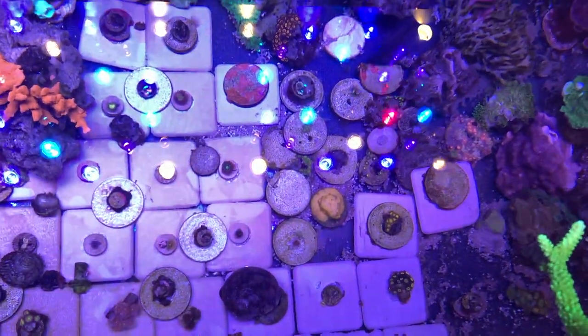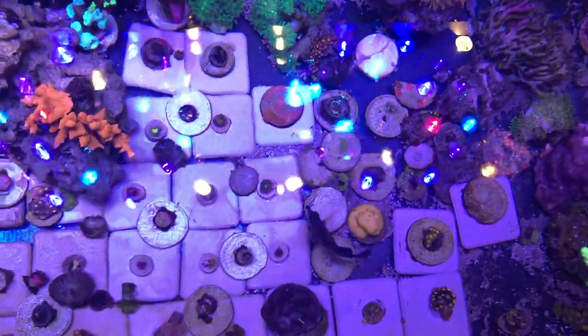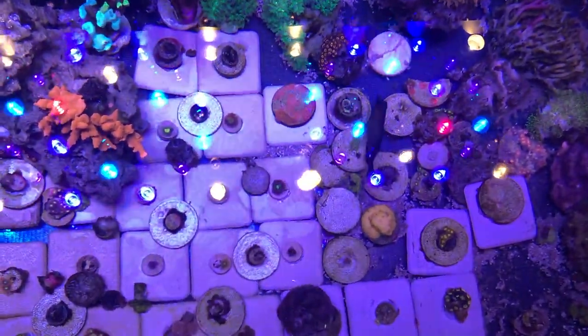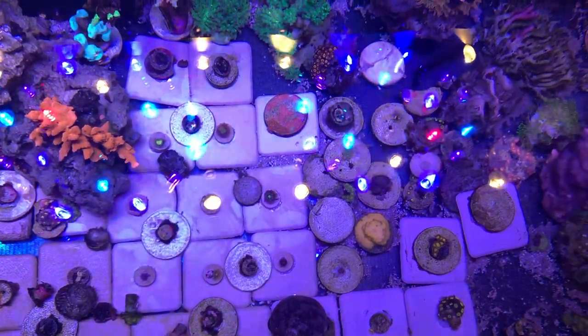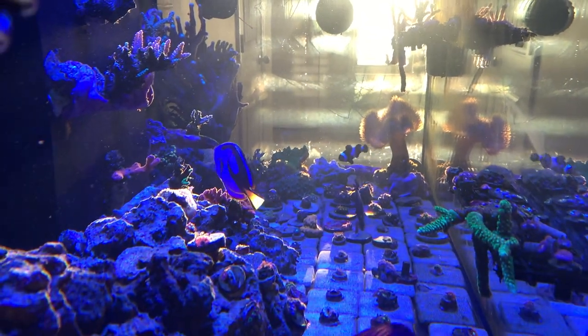One thing I highly don't recommend is getting gold pallys. They might look cool, but they will take over your whole rock scape — it's just really ugly and not worth it.